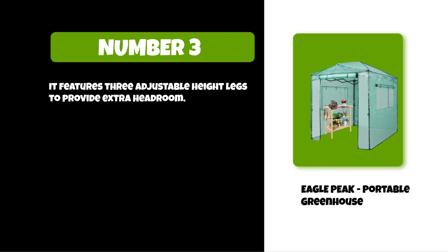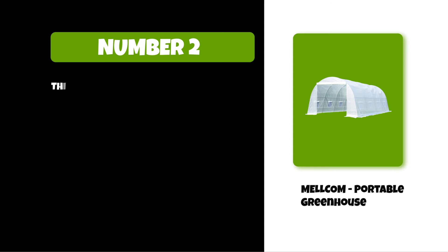It features three adjustable height legs to provide extra headroom.